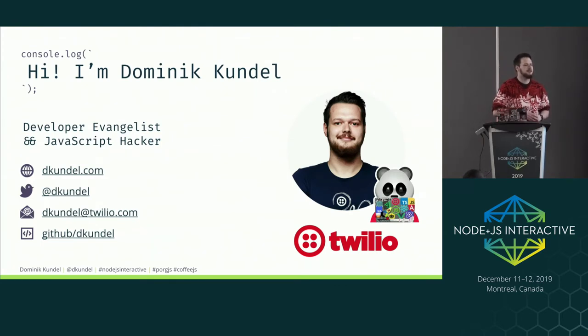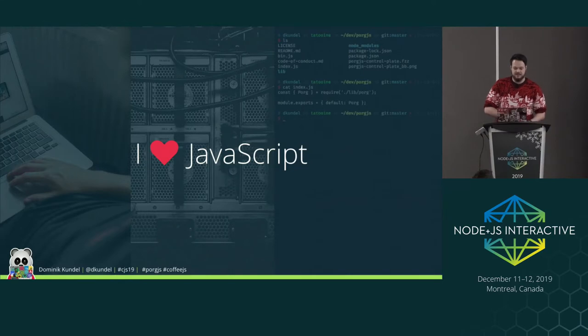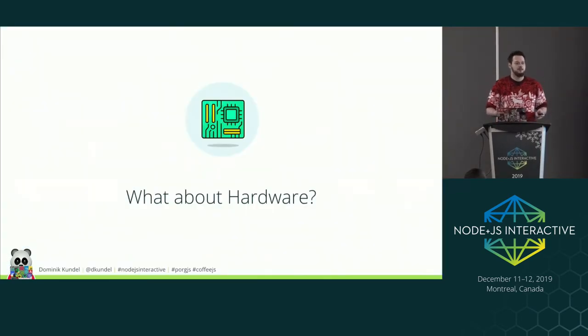My name is Dominic, I work as a developer evangelist at Twilio. Twilio is a developer platform that gives you APIs to send and receive SMS, phone calls, email, and any kind of communication into your apps. I'm a JavaScript developer — I love writing JavaScript for everything from servers to browsers to building CLIs — and at one point I was thinking: how can I use the same skills I have to actually control hardware?